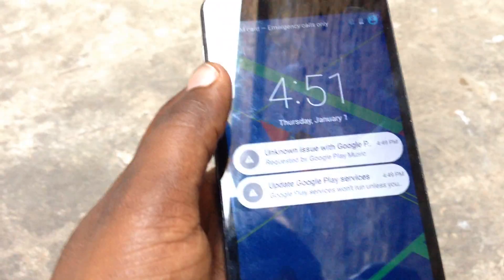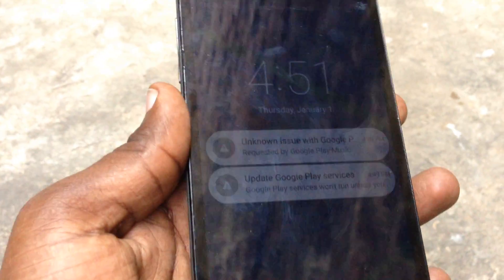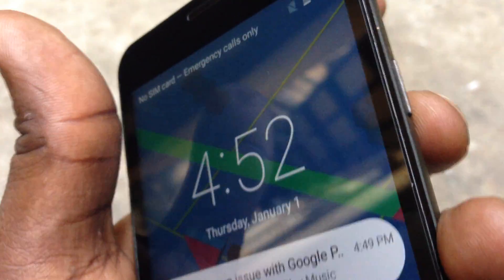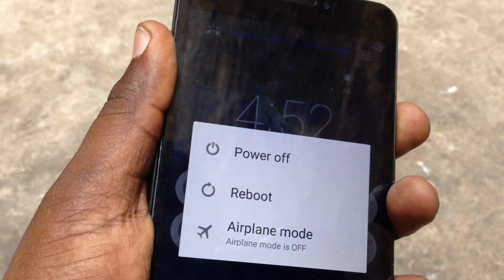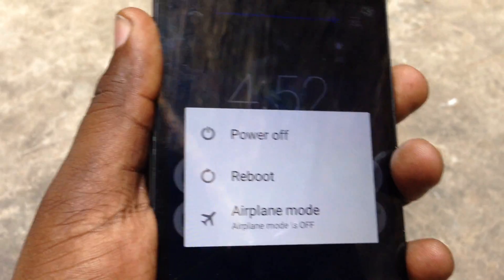To fix the problem, first hold the power key down with one finger. While holding the power key, press the volume up and volume down keys both at the same time, and wait for a second.